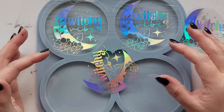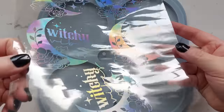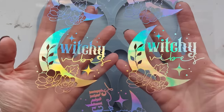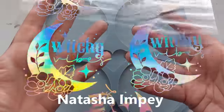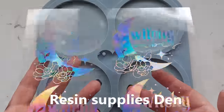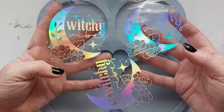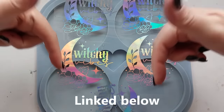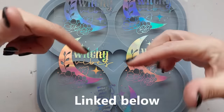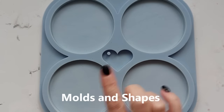Now if you saw a few videos back, I used some foils that I had ordered online from Natasha Impey from Resin Supplies Den. She sent me over a whole load of images and this was my favourite — an absolute beauty of an image. I said to Natasha, now that I know I love them, I need more and I would like them to fit this specific coaster mould. So if you're interested in any foils at all, do hit up Natasha Impey over at Resin Supplies Den.